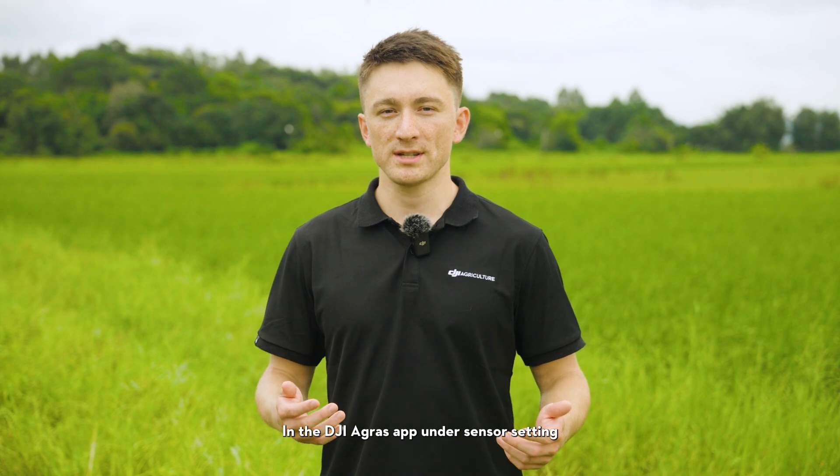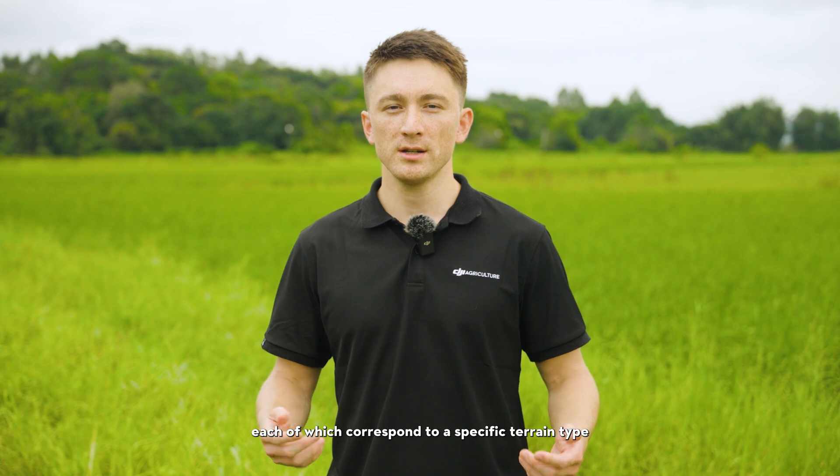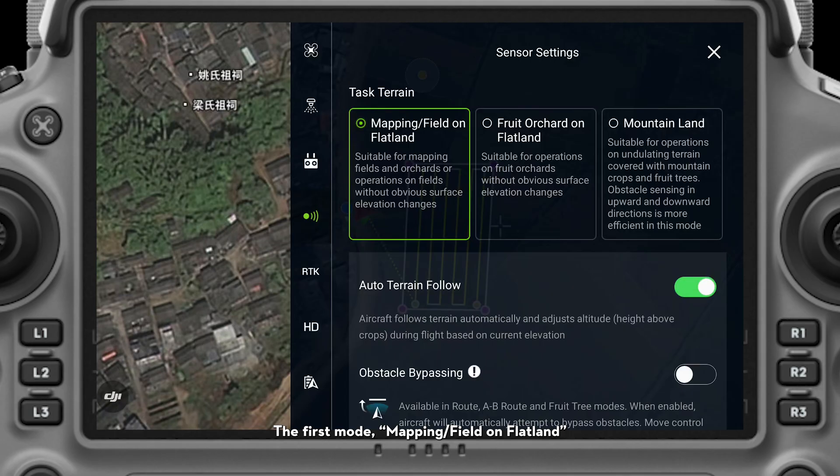In the DJI Agris app under sensor settings, there are three different terrain modes that you can select from, each of which corresponds to a specific terrain type. The first mode, mapping/field on flatland, is suitable for mapping, spraying, or spreading with Agris drones over flat, open fields without obvious elevation changes.